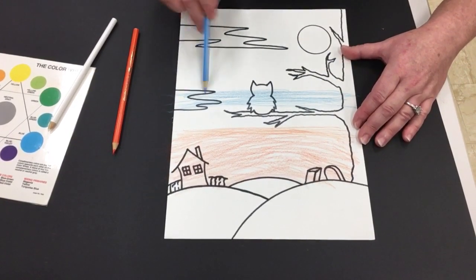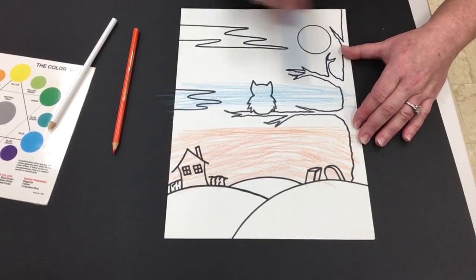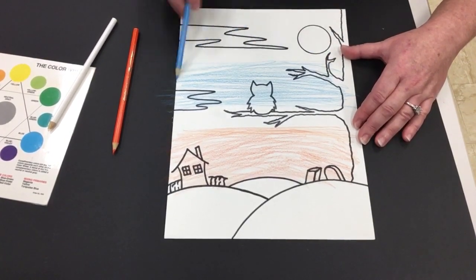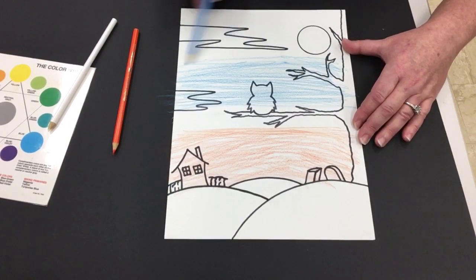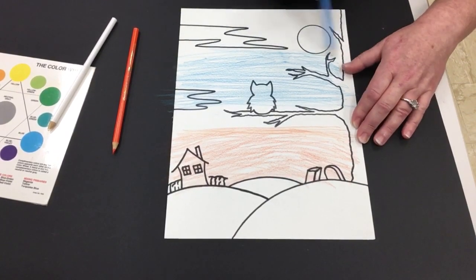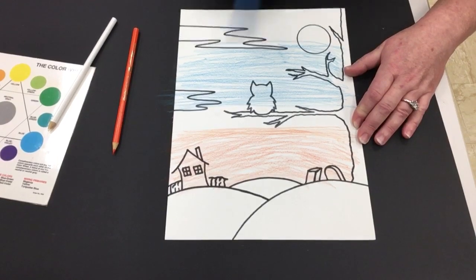You're gonna notice that I'm going totally over my black outline — not a problem. And I'm just gonna continue this slightly curving motion. When I activate it and turn it into watercolor, I can also give that curving effect. If you need to sharpen your pencil at any point because it's getting dull, you can use a regular sharpener for this.